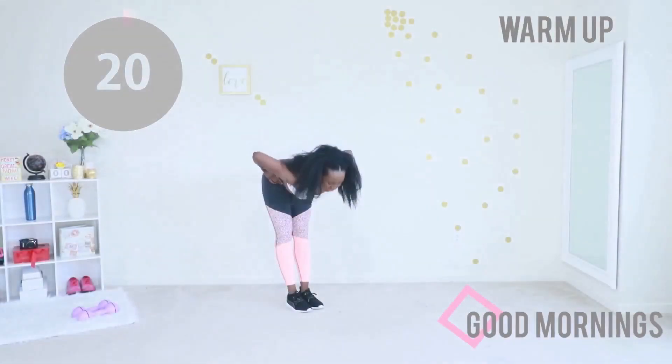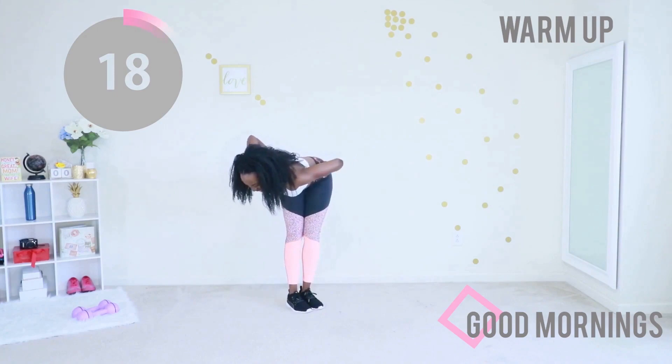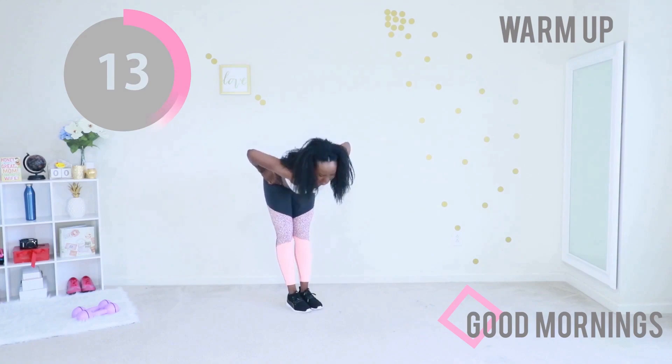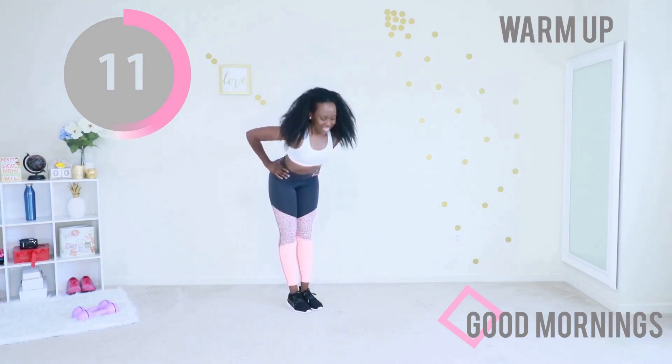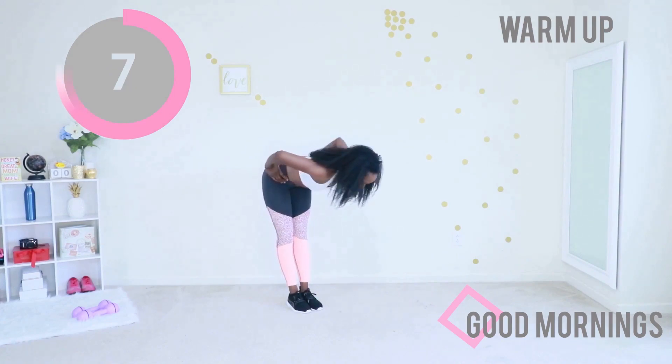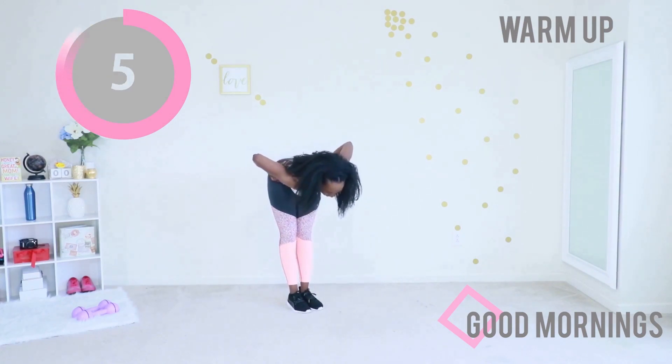Give me those good mornings again — feet together, back flat. Twist from side to side, stand back up. Beautiful, one more. Side, front, the other side, back to the front, stand up.